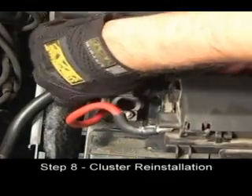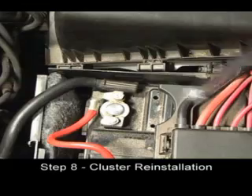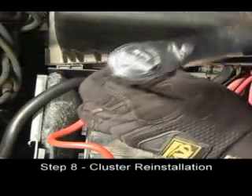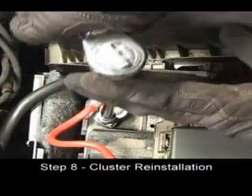Slide the red positive terminal onto the battery. Torque the positive terminal nut to six newton meters or until tight, and reinstall the battery cover.